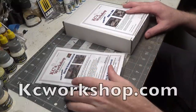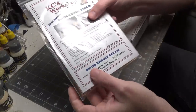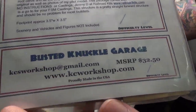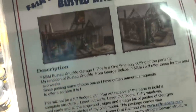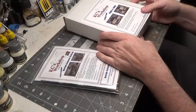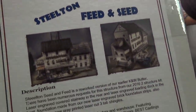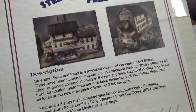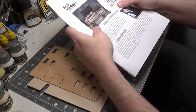We're going to be using two kits from KC's Workshop. The first kit is Busted Knuckle Garage, and the second kit is Steel Tin Feed and Seed. We're going to start with Steel Tin Feed and Seed.